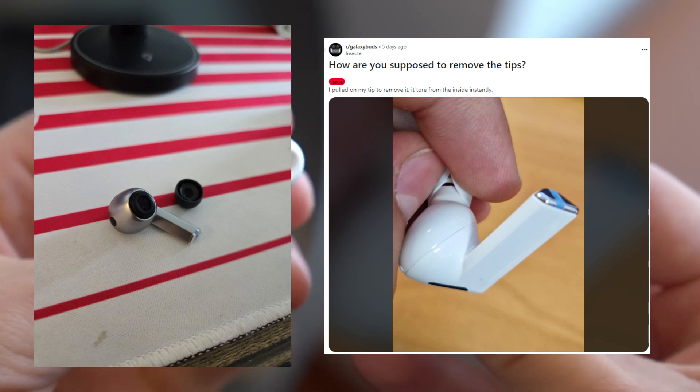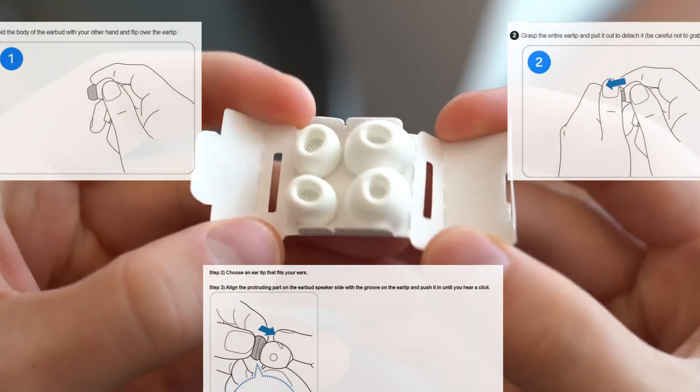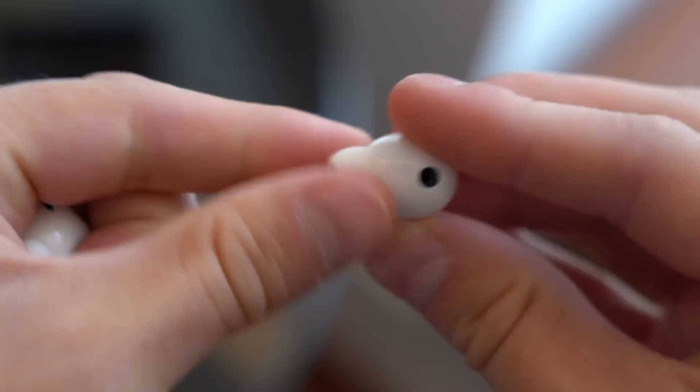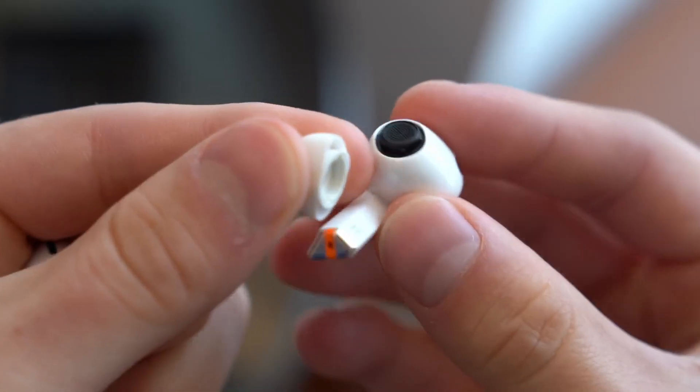On Reddit, individuals have posted numerous concerns about having their ear tips torn off during removal, providing instructions to securely remove the silicone tips from the Buds 3 Pro. Samsung has also released a step-by-step instruction manual. According to the directions, don't use your fingernails or twist the tips of the ears while removing them.